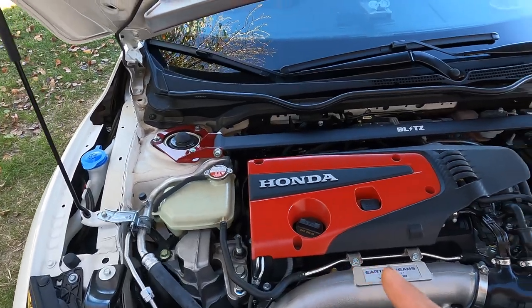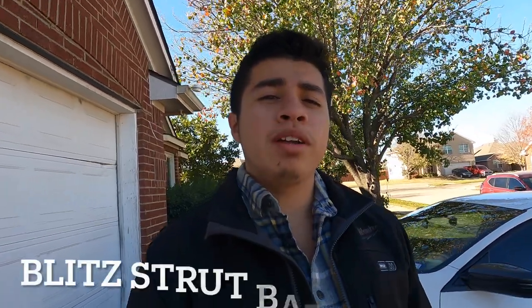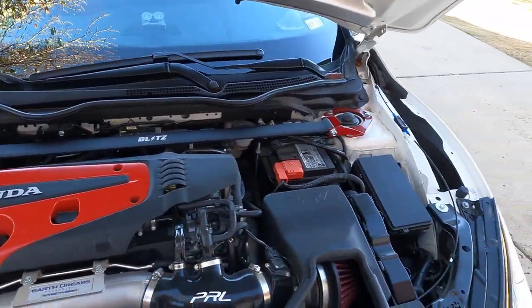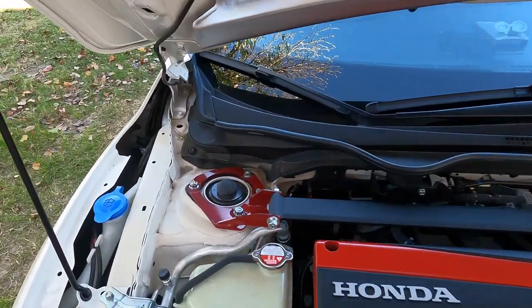It's a cool 45 degrees here in Texas and it's been a couple of months since I put on the Blitz strut bar. You can't really feel a performance difference but it at least looks really cool. Mind the mask and the dirty car, but as you can see we have the strut bar installed — this is how it looks.